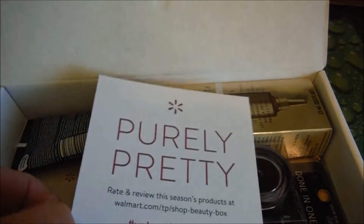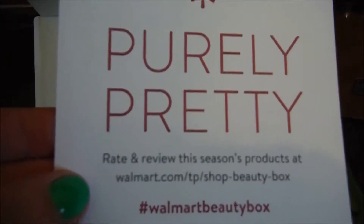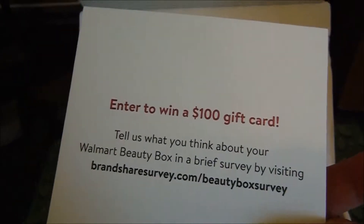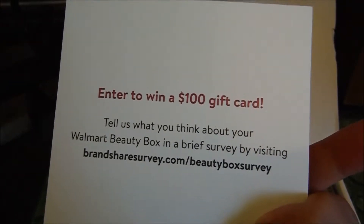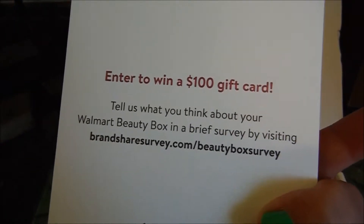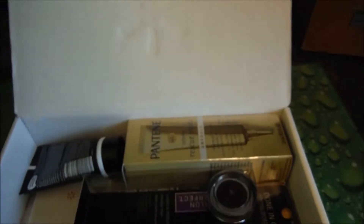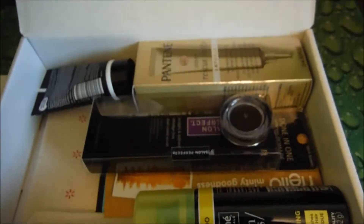So there's a card: 'Rate and review the season's products at walmart.com. Enter to win a $100 gift card. Tell us what you think about your Walmart beauty box in a brief survey.' Looks like we got a bunch of free products.